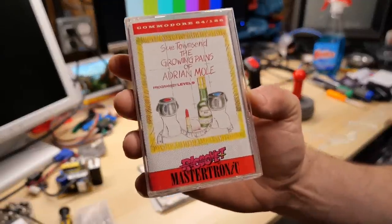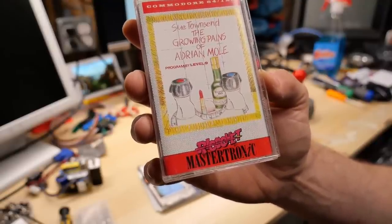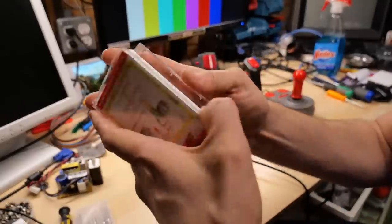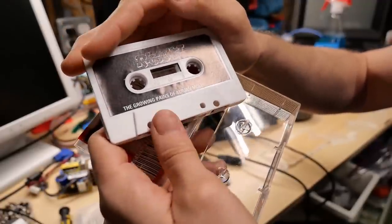Here's this Mastertronic game: Sue Townsend and the Growing Pains of Adrian Mole, programmed by Level 9. I can't say I'm familiar with this game at all, but we're going to have to try it out — because, of course, it's got my name in it. Growing Pains of Adrian Mole. Ricochet.